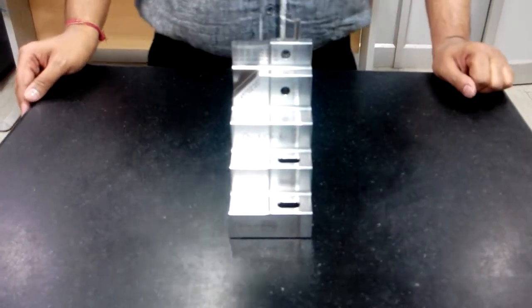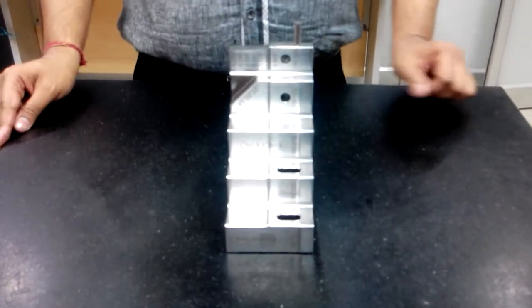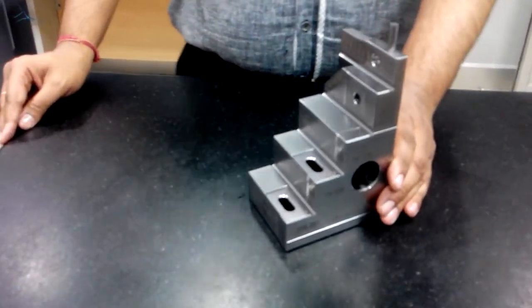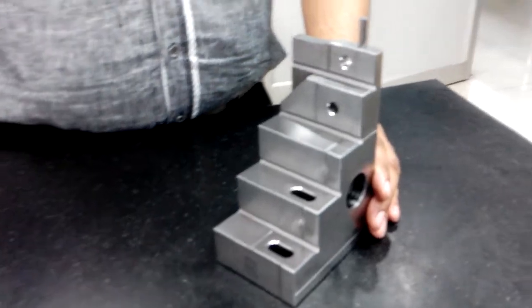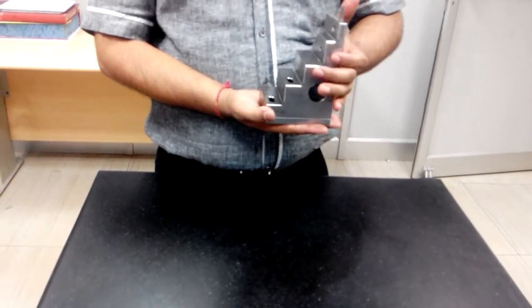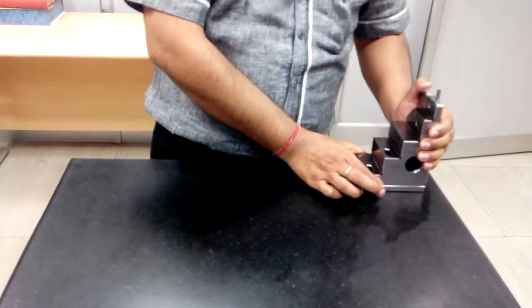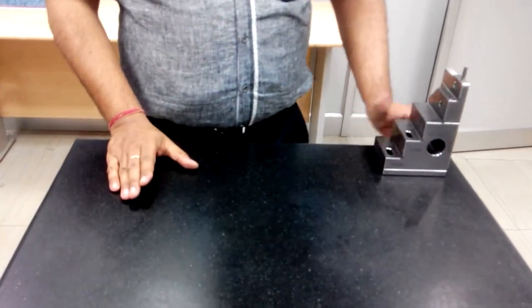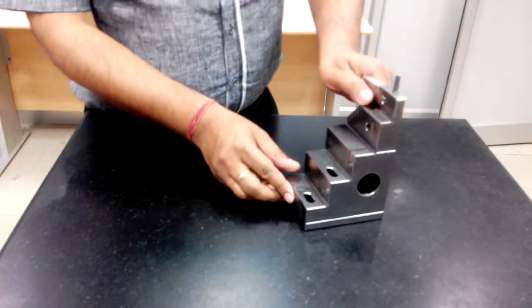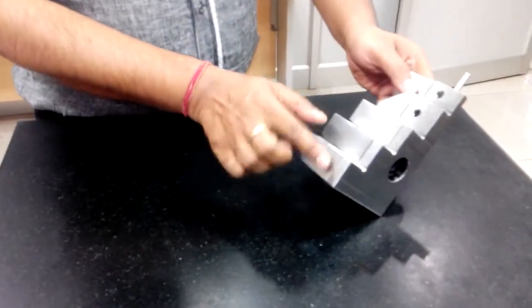Good morning friends. I will introduce you to the Quick Check — the world's first multifunction, multi-dimension length standard. It's a single piece design, very compact, and takes very little space on a surface plate.